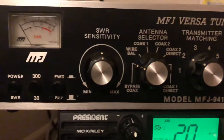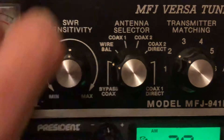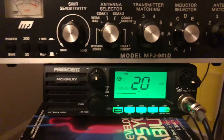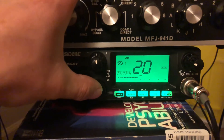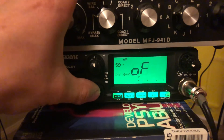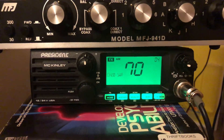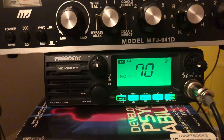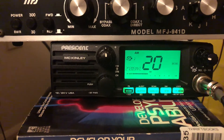Right now on this dial, where the white dot is, it's on bypass coax — so it's just the antenna and radio communicating. I'm going to use the SWR meter on the McKinley to show you what the SWR is on that B100. We toggle through the menu to the SWR meter — and we got a 7. That's terrible. The radio's doing barefoot 4 watts, so we have a 7:1 SWR.